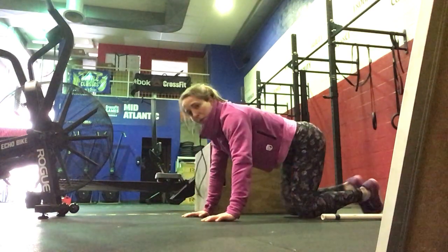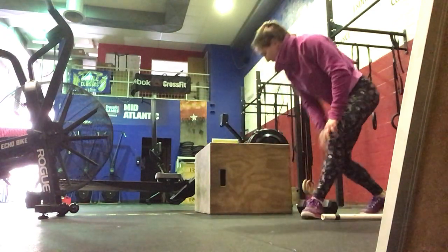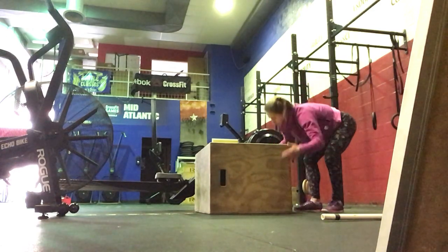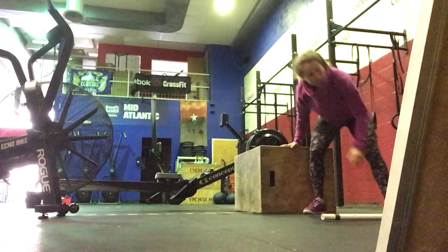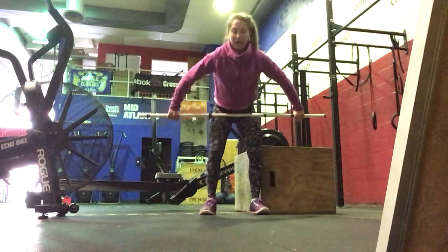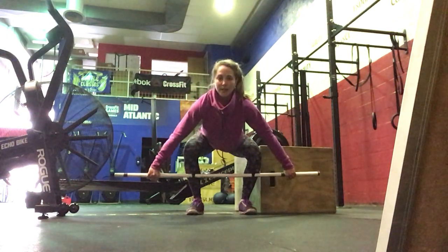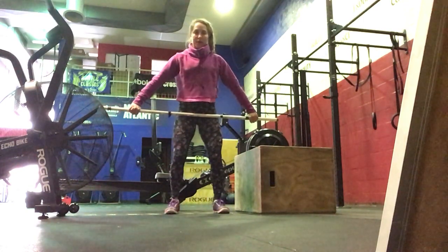Next we're going to stand up with our barbells and we're going to do 5 reps of each. We're going to start with snatch grip deadlifts. Your hands will be wide in that snatch grip, starting mid-shin, hips and shoulders rising at the same time, standing all the way up.